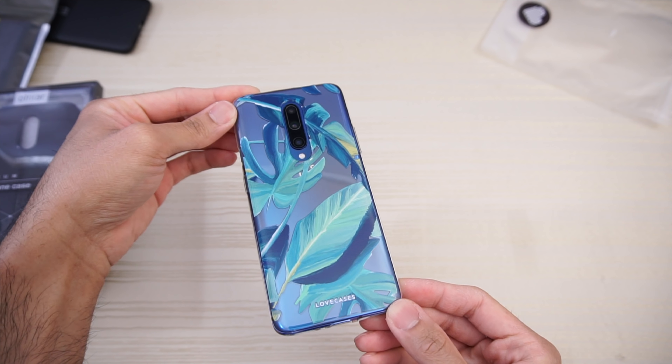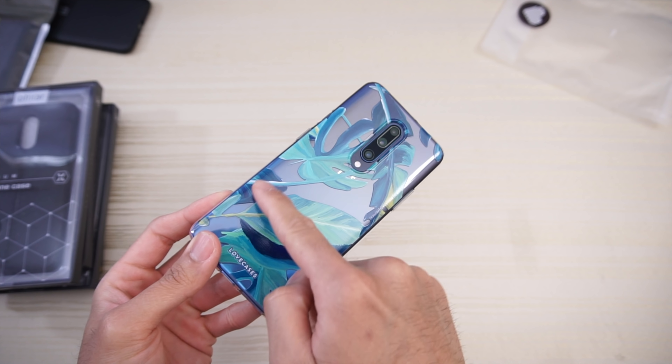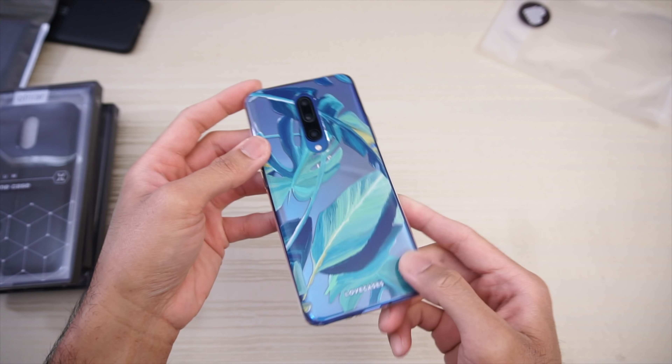This goes really well with the blue OnePlus 7 Pro — it kind of goes with the blue parts of the leaf design. Love Cases branding.